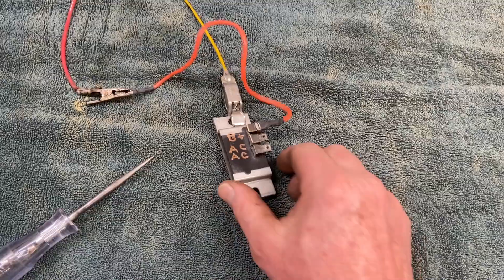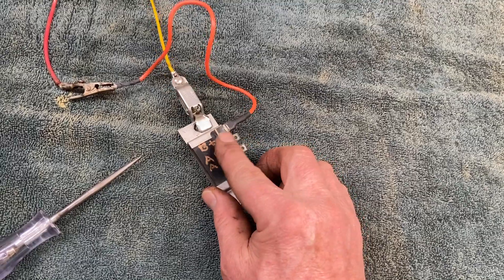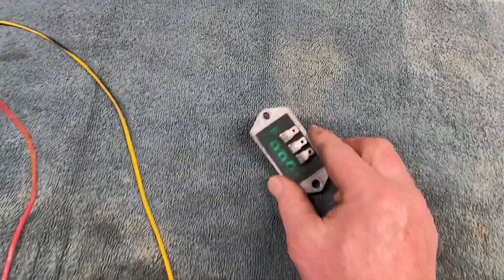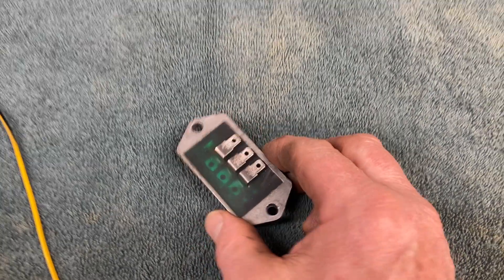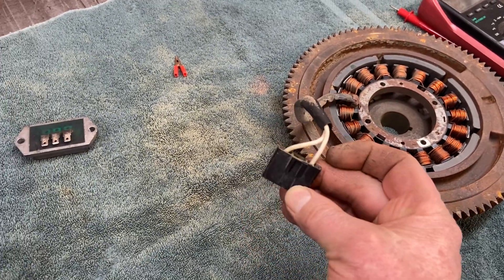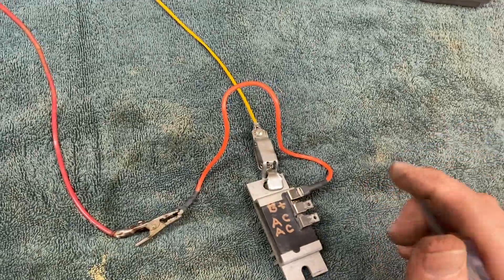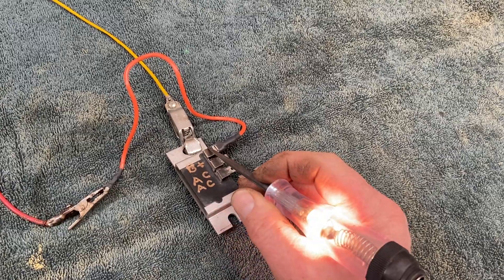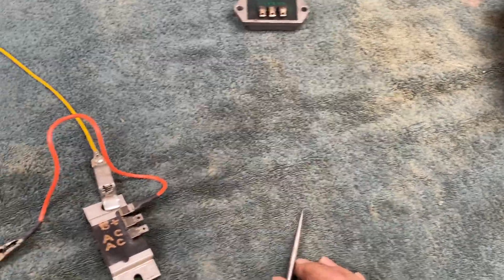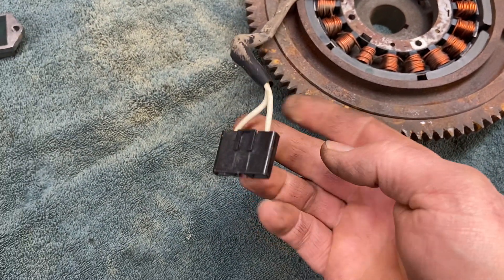On your regulator, here's where the AC plugs in on this Kawasaki engine. On a Kohler engine the battery terminal is in the center and the two AC connections are on the outside. Make sure that the regulator is grounded well — take a test light, hook it to ground, and with the key on make sure that the terminal going to the battery is hot. If the charging system cannot see the battery, it cannot charge it.